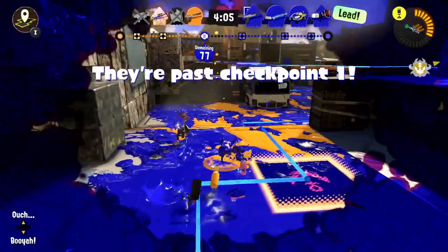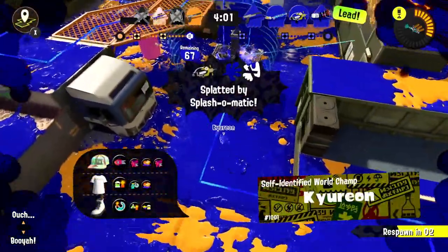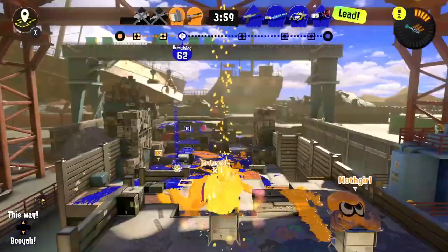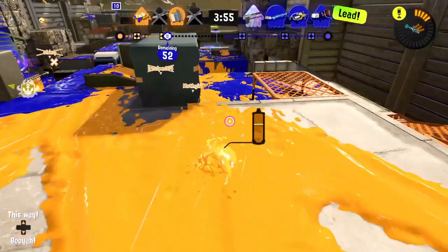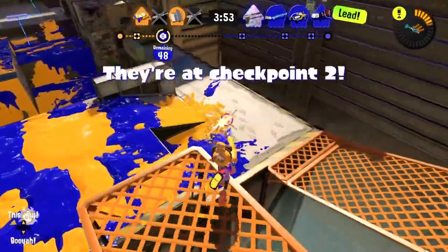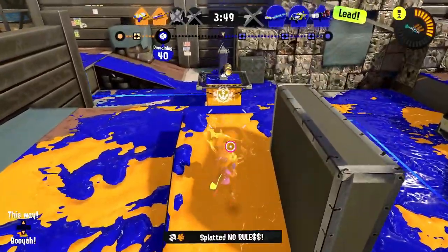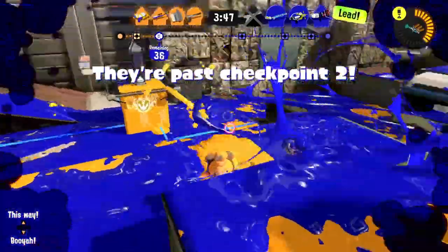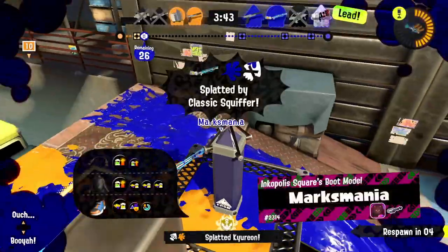They're just flat-out out-playing me right now. Similar to turf war, it really is just the last moments that matter unless they get the full knockout — then that'd be a problem. But I got my first splat finally!